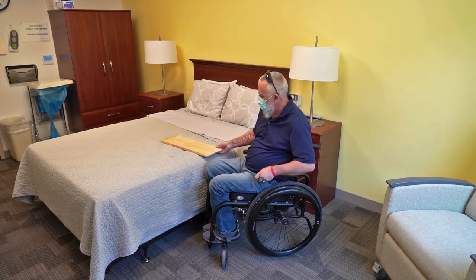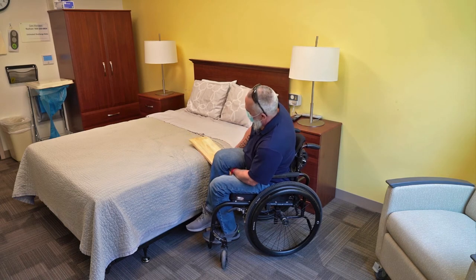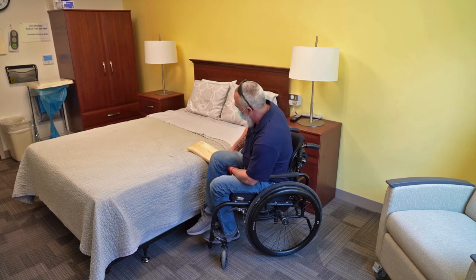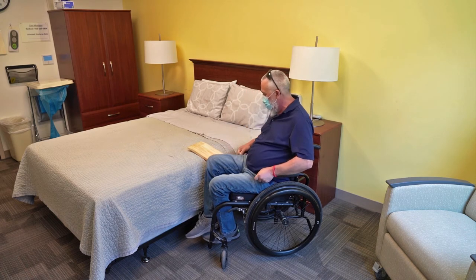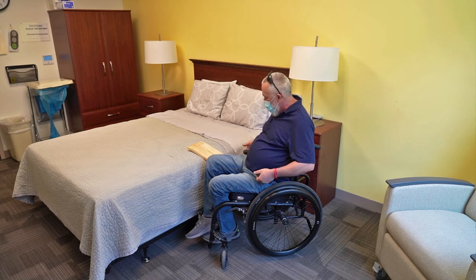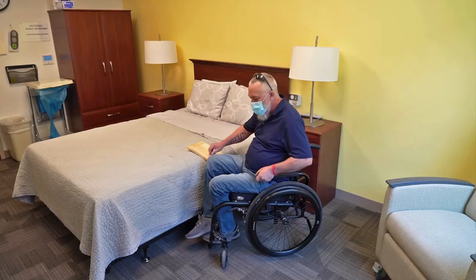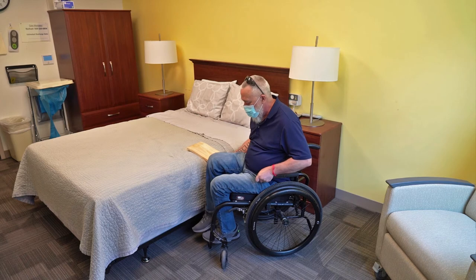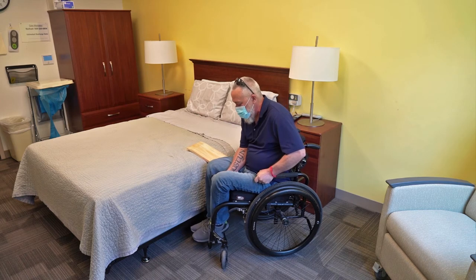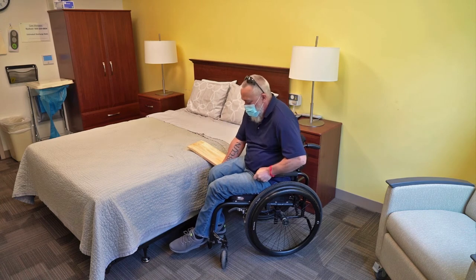So I'm going to take my board and lift up my right leg — the one closest to the bed or whatever you're transferring to. Now I use handles on my wheelchair; a lot of people don't, some don't like them, but I prefer them. They do inhibit the slide though, so I'm going to move this one out of the way. Another important thing is foot position — when you're sliding, if your feet aren't in the right position they'll tangle up, and that will cause a problem with the slide.